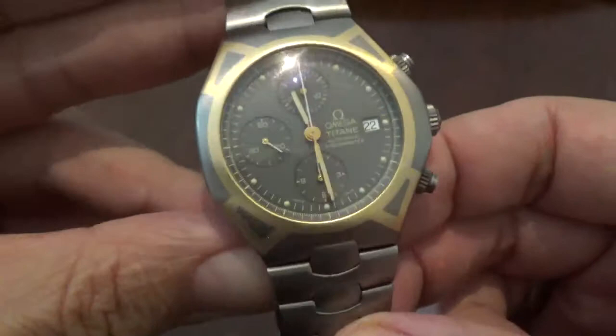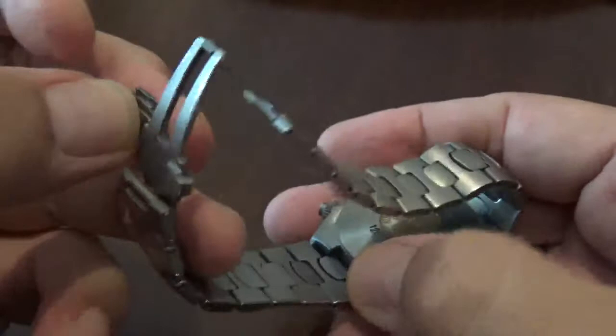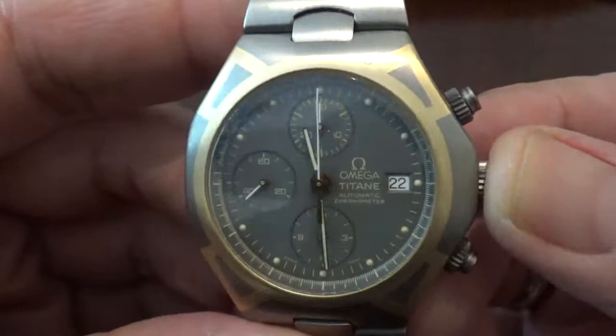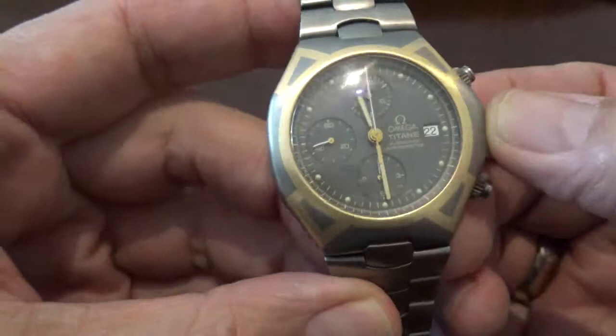Lately with the moon landing and such, there's been a lot of interest in the Omega Speedmaster, but there are quite a few very interesting pieces that Omega made, and they're known for the various different types of special editions, but this is a completely different watch.